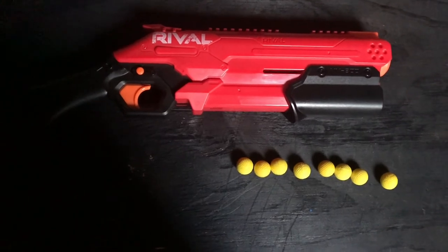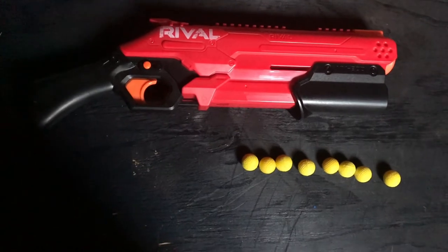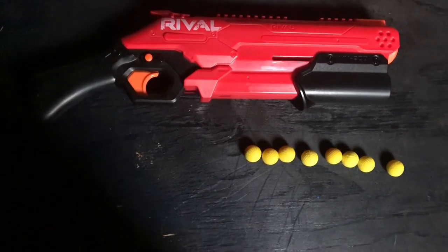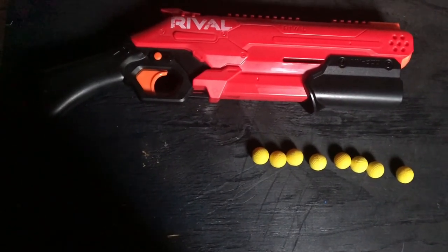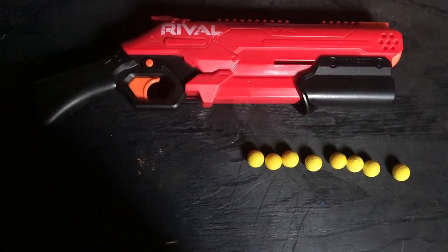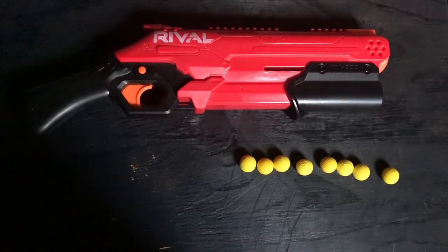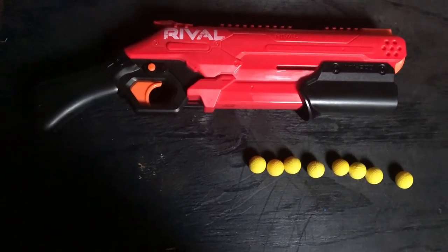There is only paint on one side on this Nerf gun that says Rival, which honestly it would have looked better without any paint at all. And there is a safety, but it's only on one side. Not that I'm saying you should ever use the safety — it's just there if you want it.